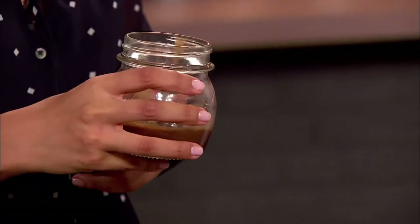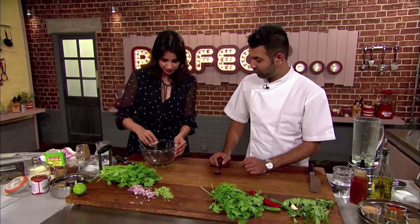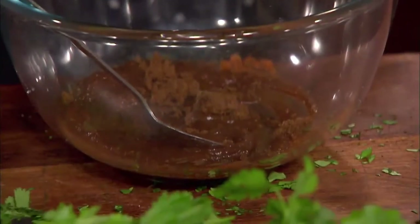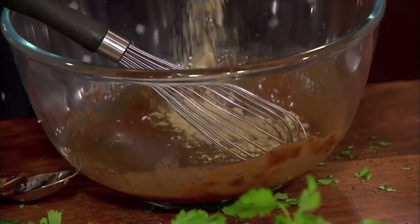While the potato mixture rests, Ravinda makes her tamarind chutney using shop-bought tamarind concentrate. You can use fresh tamarind and boil it down, but it's much easier when it's already done. She adds ground cumin, red chili powder, salt, soft brown sugar, and water, then whisks. She also adds chaat masala, which has about 12 or 13 different spices — you drop it on your tongue and it just excites your palate. Chaat masala is available from specialist Indian suppliers.